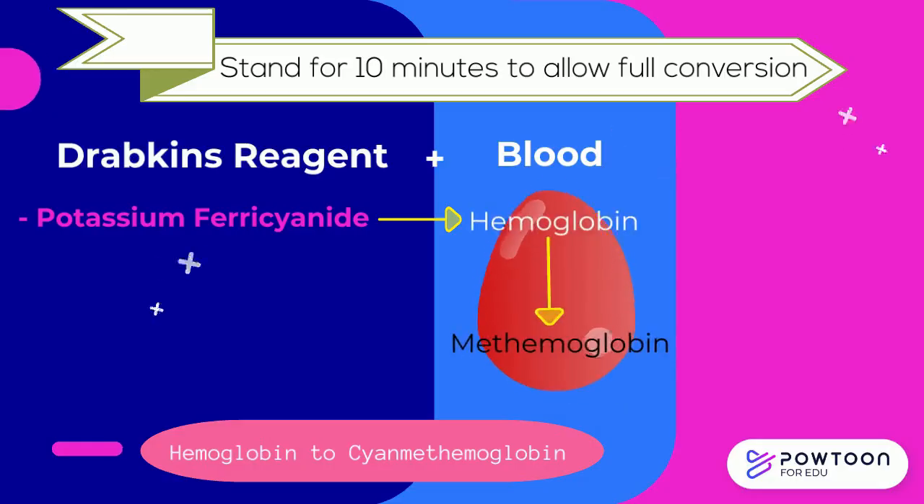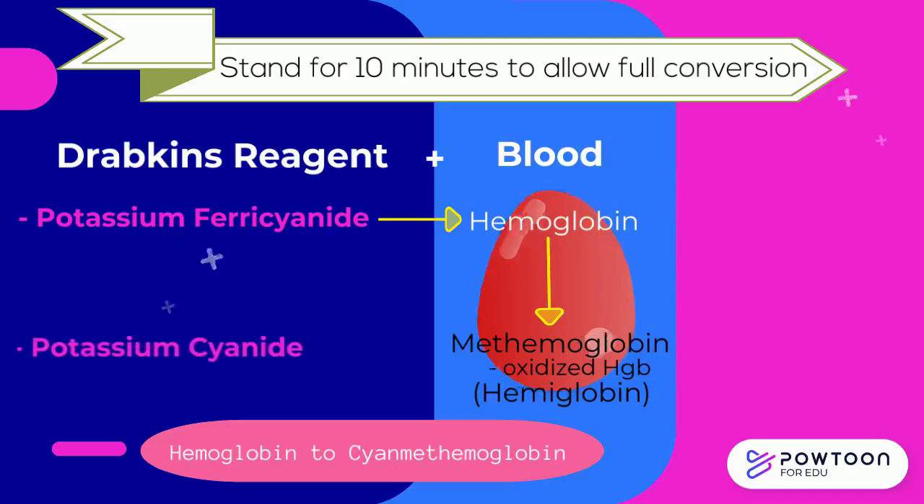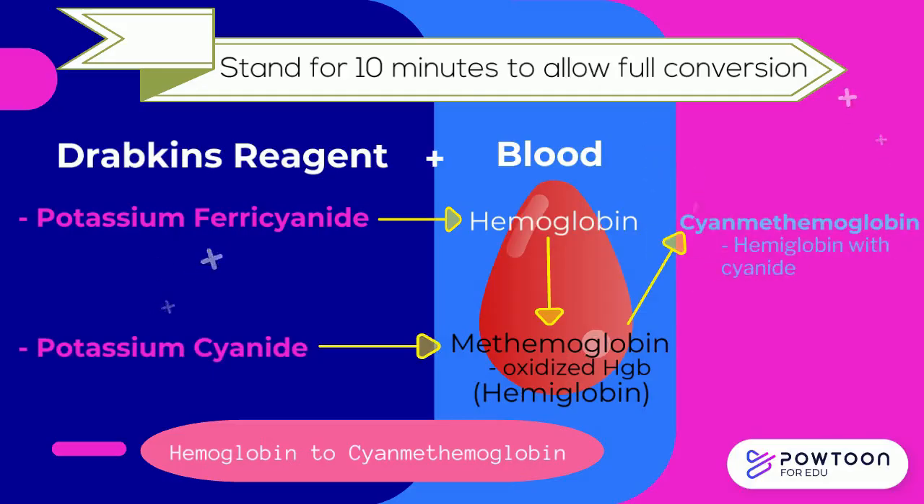Methemoglobin is an oxidized hemoglobin, also called hemiglobin. Potassium cyanide then converts methemoglobin to cyanmethemoglobin. This is a hemoglobin complexed with cyanide, and is therefore also known as hemoglobin cyanide.